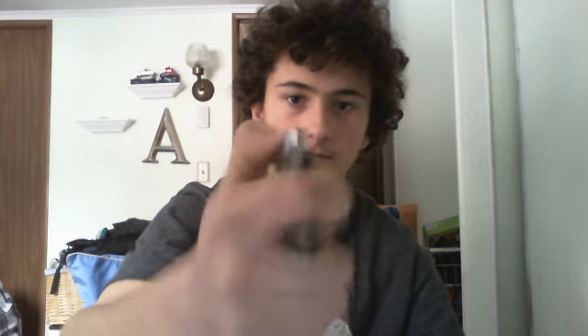You can hear it coming out but it just won't light. Come on, come on... No, it's not going to light.